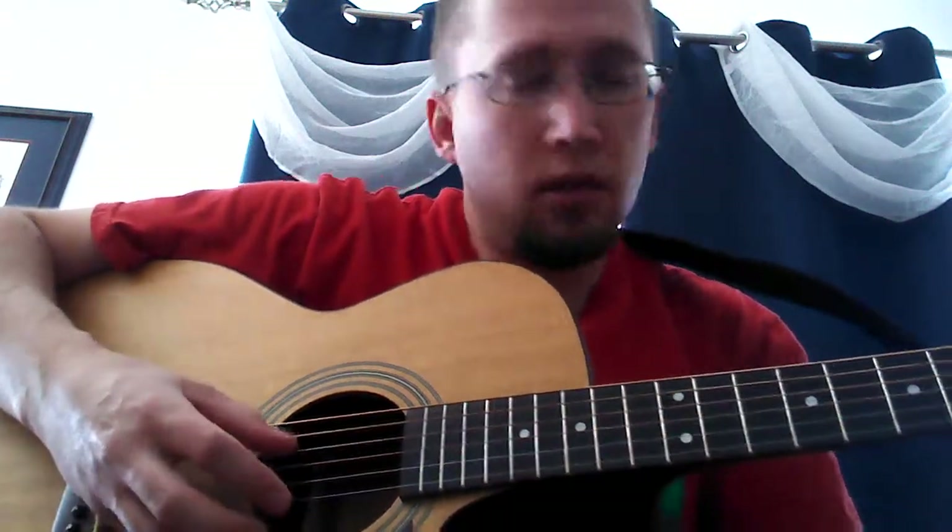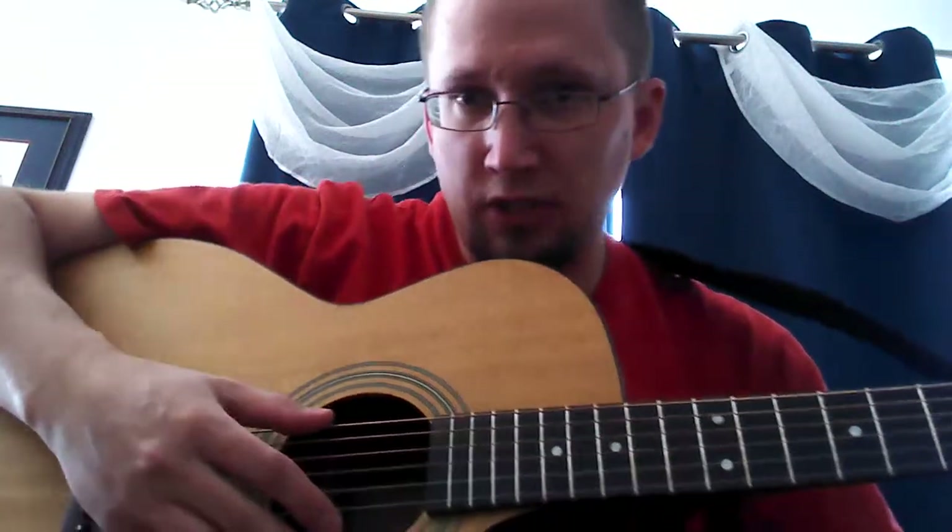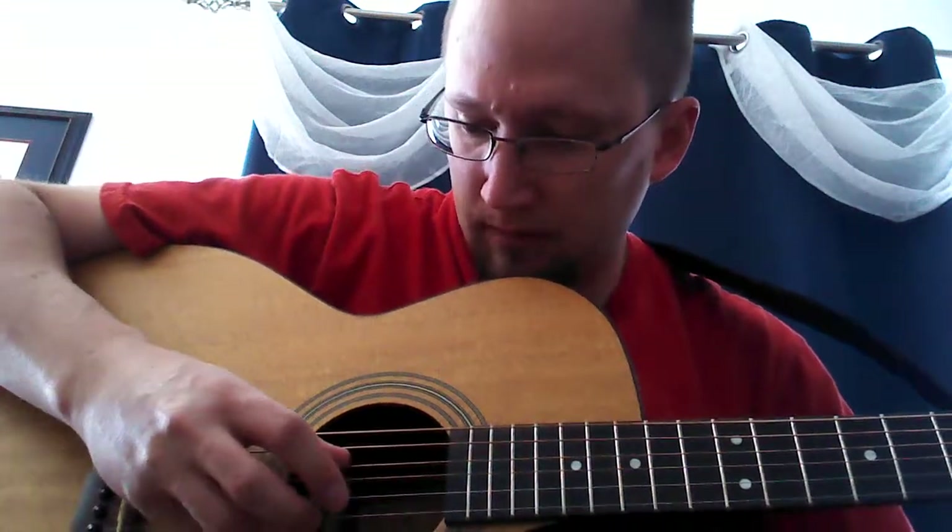I'm Peanut Butter and You Are Jelly. For the G, you start on the low note and then you hit the third string again.